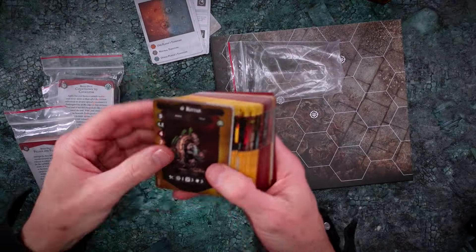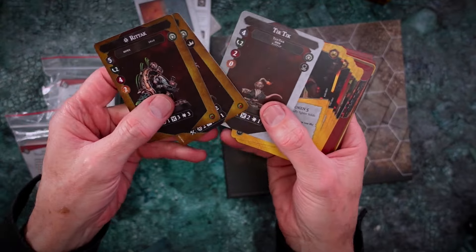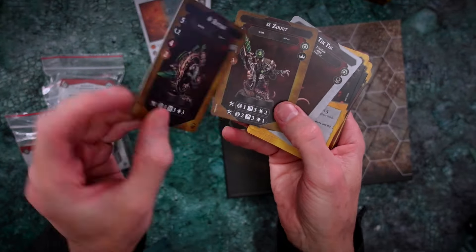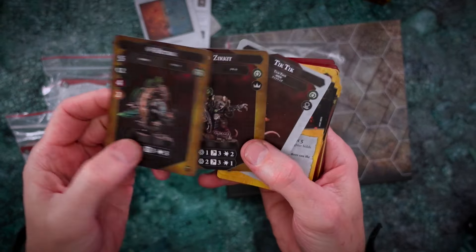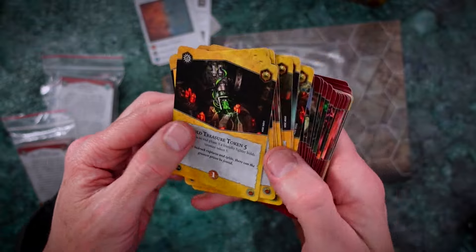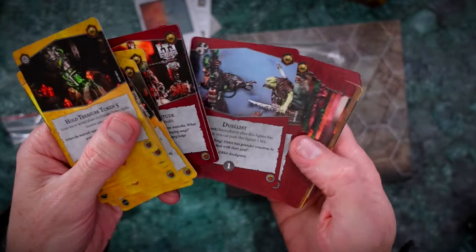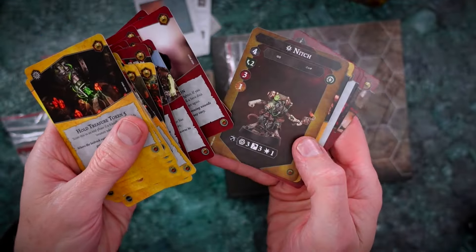So there's one warband card for Zikit's Tunnel Pack, who are the Skaven, and the other one is the Ember Watch, who are the Stormcast Eternals. In here you have your warband deck — for the Skaven you have the different characters with the normal side and the Inspired side of the card. Then you've got your Rivals decks, and there are four Rivals decks in the set. The deck consists of objective cards, which are the yellow ones, and the power cards, which are the red ones.